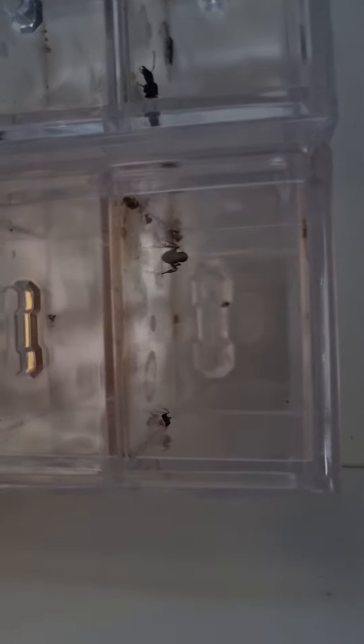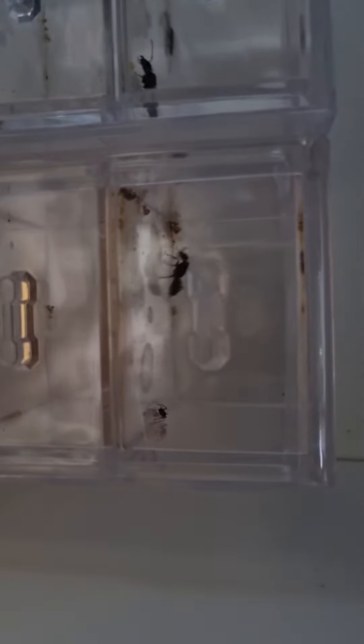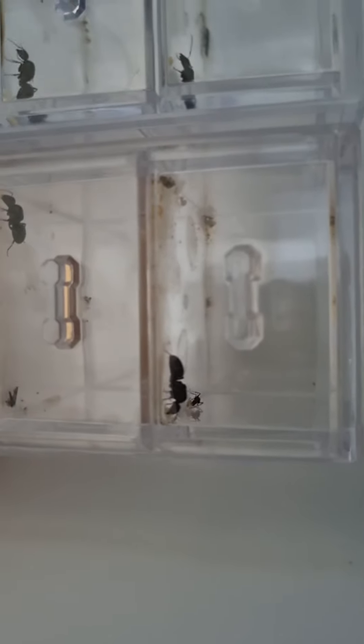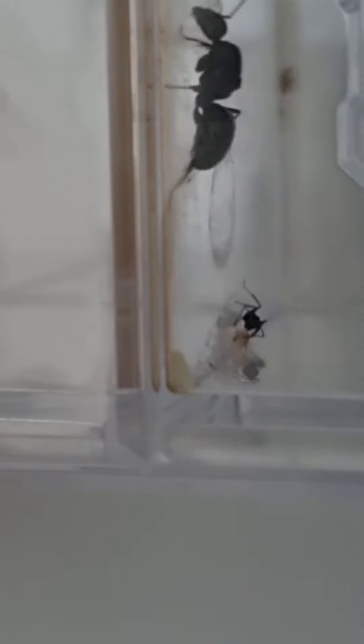This is an update. So the nanotype doesn't look like it's being fed well. I plan to water this piece of meat because it's too hard to digest.